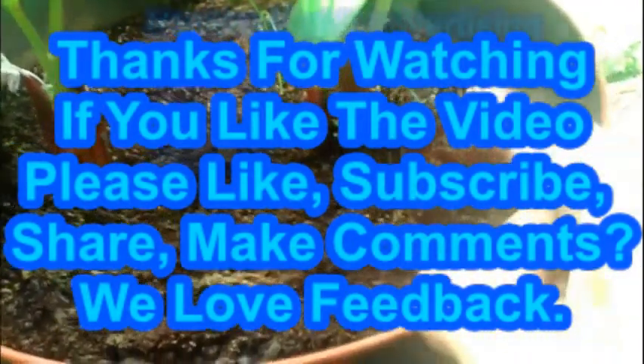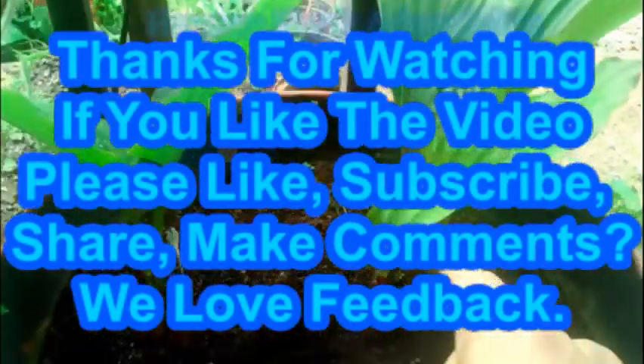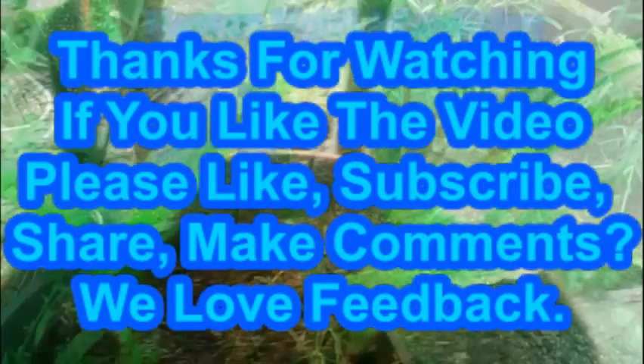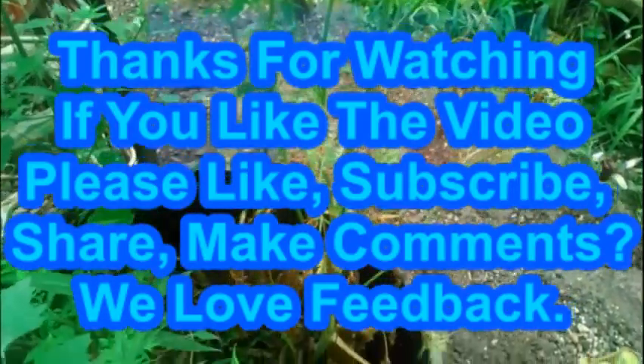If you liked the video, please like, subscribe, share, and make comments — we love feedback. It's July 16, 2019, and I'm talking to you from Southern Illinois.